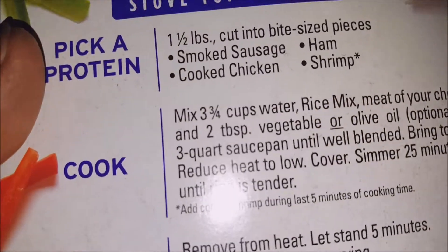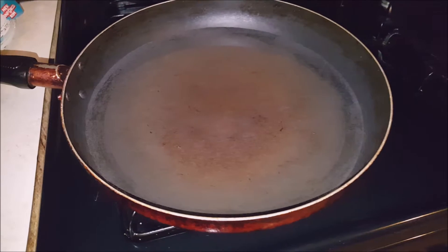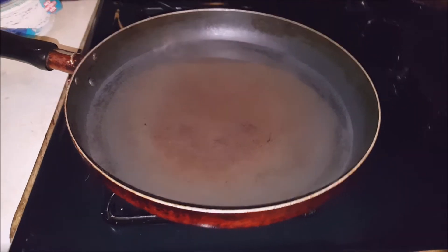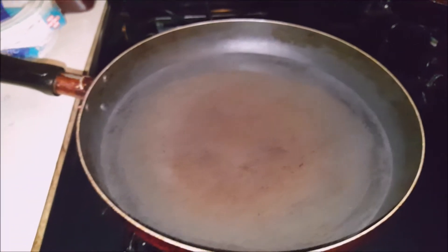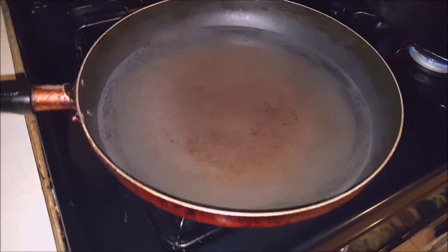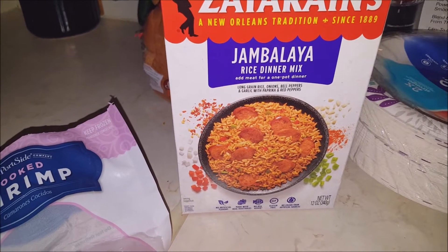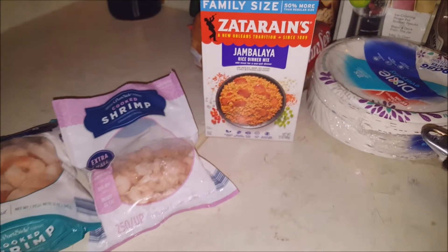How y'all feel about that? We're going to make this today. If you already know how to make it, God bless you. If you don't, this is what we're doing. I'll be back with some still picks of my steps — what I put in, step by step — with the sausage and the shrimp, incorporate them together, and come back and show you what it looks like when it's done.